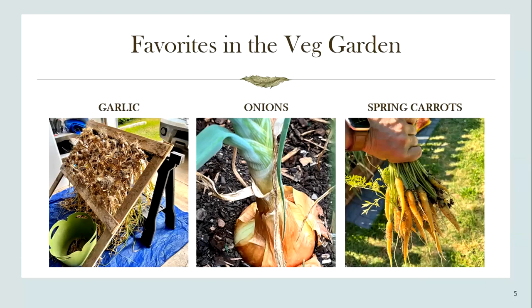I grow hardneck garlic — early German and Music varieties — and they do really well for me. The picture on the far left shows the garlic drying on a drying rack in the garage, and we are still enjoying the garlic that was harvested in June. I definitely want to have beautiful onions — I grow a short day onion from Dixondale Farms in South Texas and I order my onion starts every January. They are definitely a crop that is planted early in the year, a winter-planted crop here.